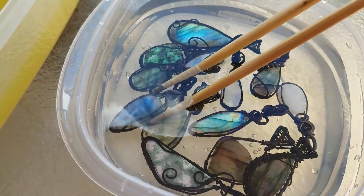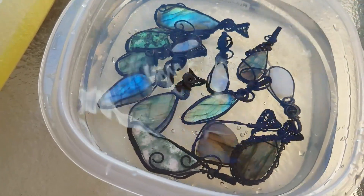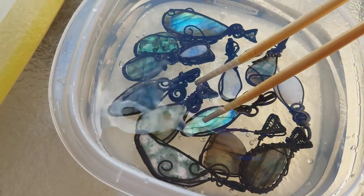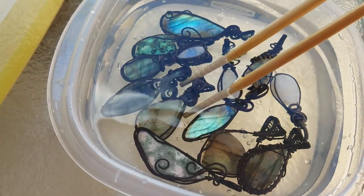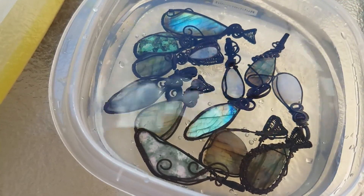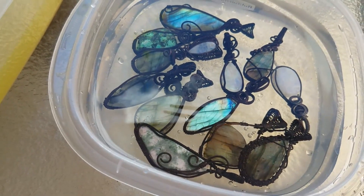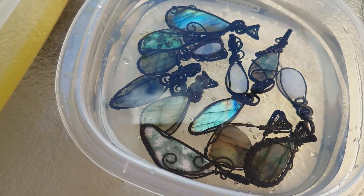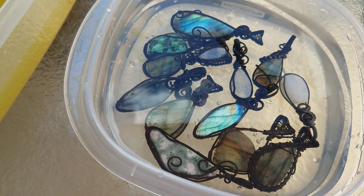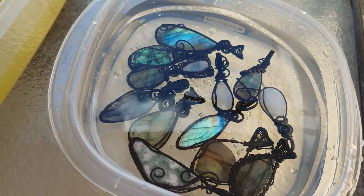Next I'm going to hand-polish these with steel wool, and I'll show that in another video — I actually already have that one taped, so it'll be different pendants. I'll have part two linked in the description below as well as in the cards. If you'd like to see the next part of this process, click there. If this video was helpful, hit the thumbs up and subscribe — I'd love to make more tutorials and I'll also be vlogging my craft show experiences. Thanks so much, have a great day!